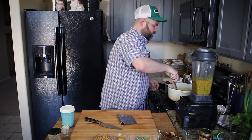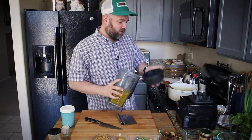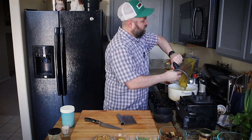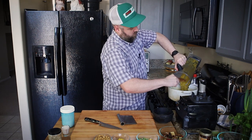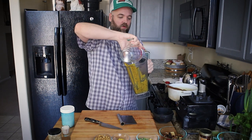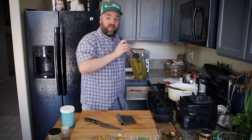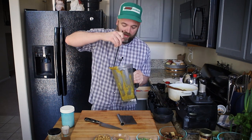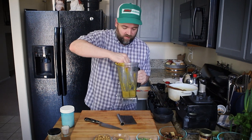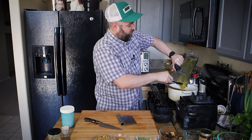This is ready to receive the liquid — be careful, it might splatter a little bit. All the squash puree goes in and it's quite thick, so I'm going to add a bit more water in here just to get things moving. I can't tell you just how incredible everything smells — the onions, the carrots, the sesame oil, the chili crisp, and now the green curry paste.